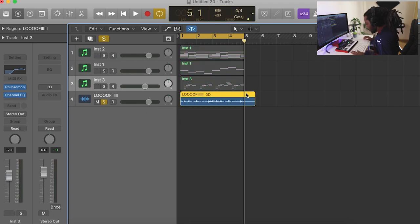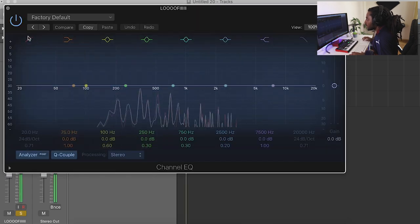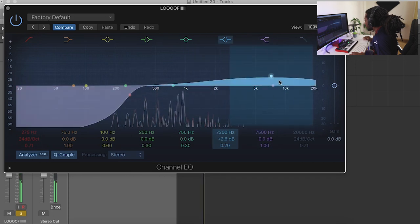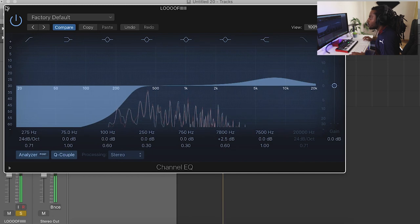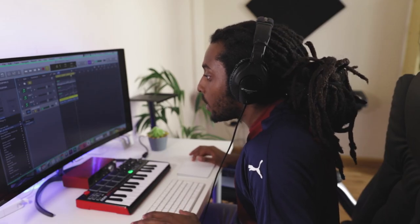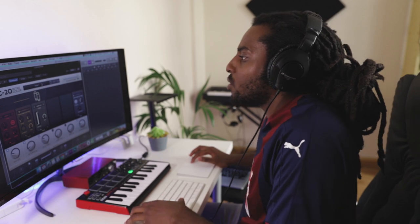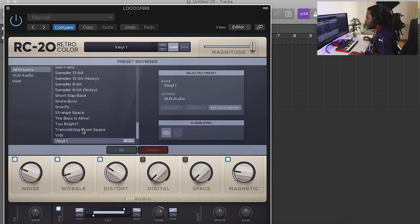I'm going to press Command to chop off the end and EQ this slightly, taking out some frequencies, and just raise it a bit here. It sounds quite emotional — I like that. Let's add in some RC20; this is like the lo-fi source. There's iZotope Vinyl where you can detune it, but RC20 is really good too. I've used it in other videos — I'll just select a preset.